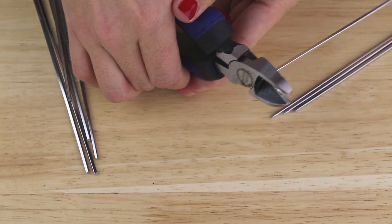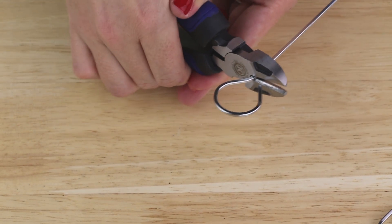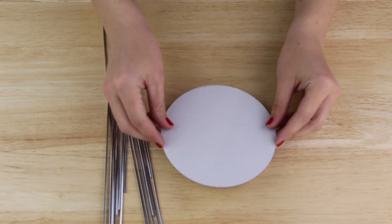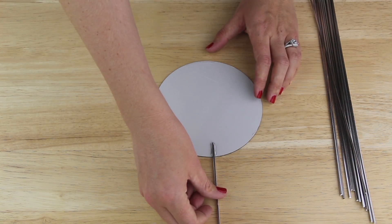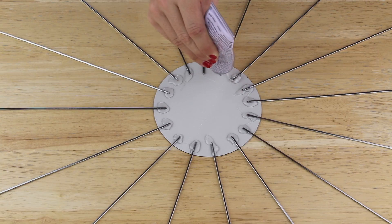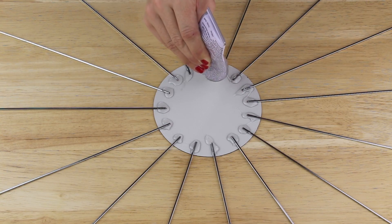Next, with some wire cutters, I snipped off the pointy end on all of my skewers, then flipped them over and snipped off all of the round hooks. I flipped my mirror over and used E6000 epoxy to attach the skewers to the back of my mirror. I did this for all 16 of my skewers, making sure to space them as evenly as I could, then I let this sit for the epoxy to dry.